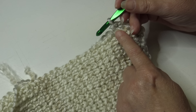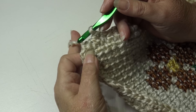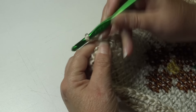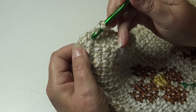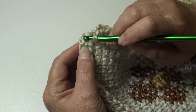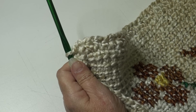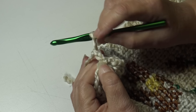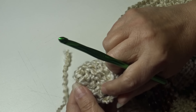Continue working one half double crochet in each row-end stitch up to your last corner. At the last corner, chain two, then join by coming to the top of the first half double crochet stitch — the chain one does not count as a stitch. Insert under the top two loops of that first half double crochet and slip stitch through to join. Fasten off the pearl color — chain two, pull hook up, bring yarn out, grab, pinch and pull down. Weave your ends in on the back, matching colors.